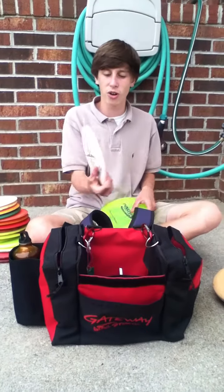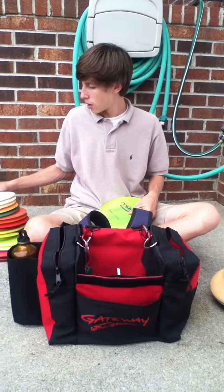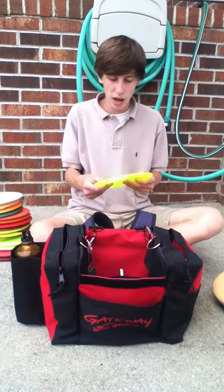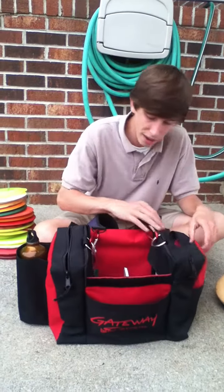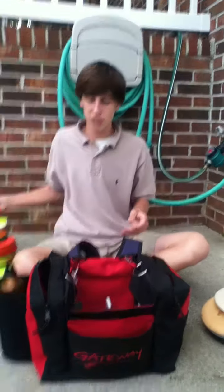Then my X-Coms — I have a first run X-Com that I got from Will. It's a straight, straight X-Com. I like it. I also have an X-Com over, which is cool. And I have a first run Surge for flippy shots.